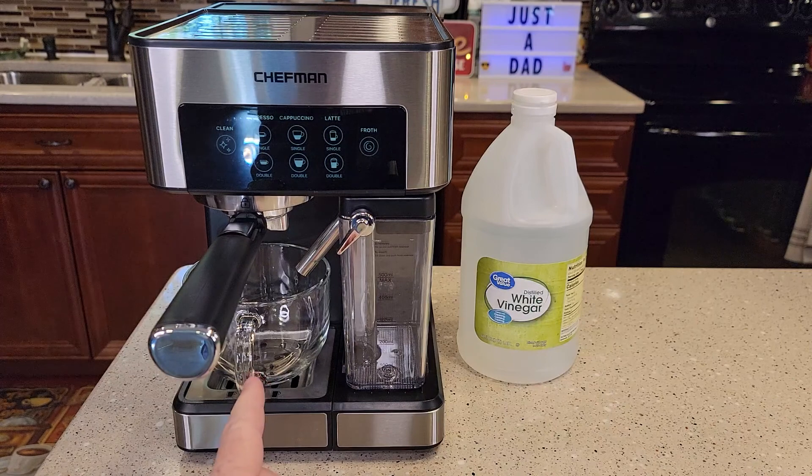Is your espresso shot not as hot as it used to be, and is your milk not frothing as well or as hot as it used to be? It could be that you've got some mineral buildup on the inside and it's time to descale with vinegar.